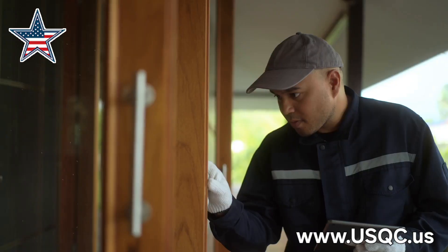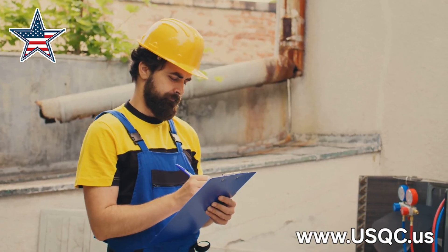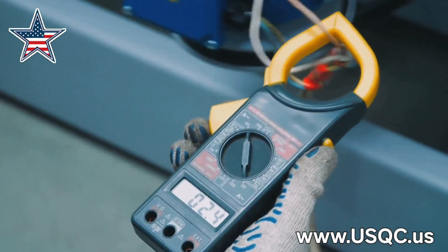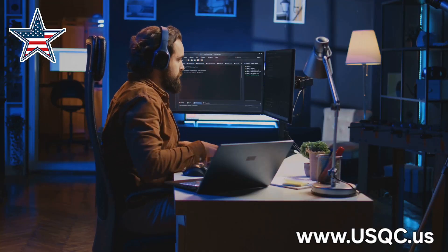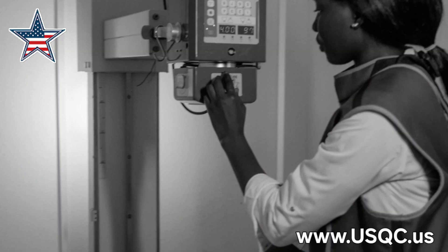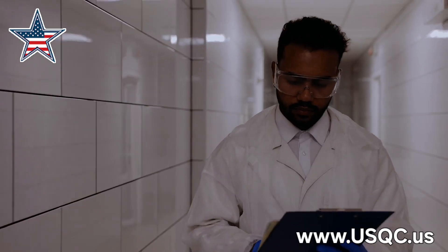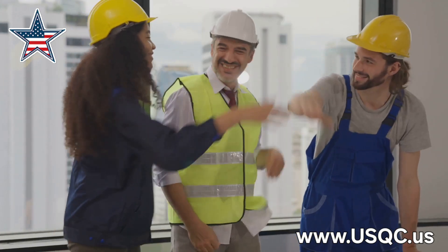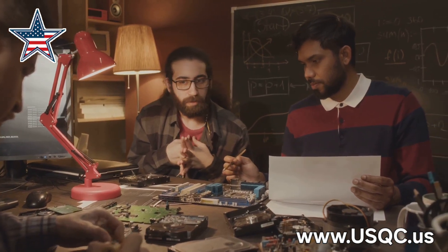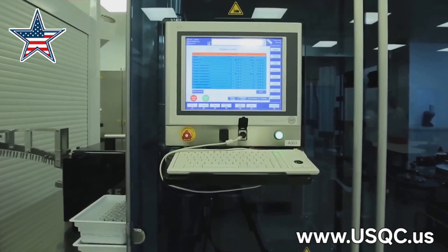Congratulations — you've officially earned your calibration stripes! We've covered pre-calibration checks, the critical steps of post-calibration documentation, how to follow SOPs, how to spot an out-of-tolerance measurement, and how to report problems responsibly. Remember, calibration isn't just about following rules — it's about understanding the why behind them, taking pride in your work, and ensuring accuracy and reliability. For more information and resources, check out the National Institute of Standards and Technology website.